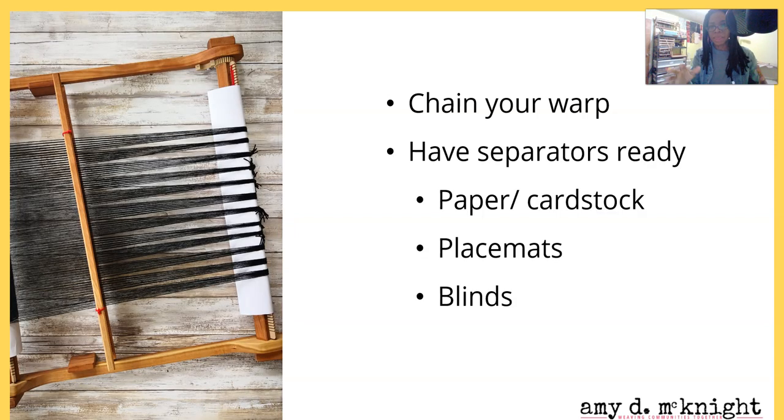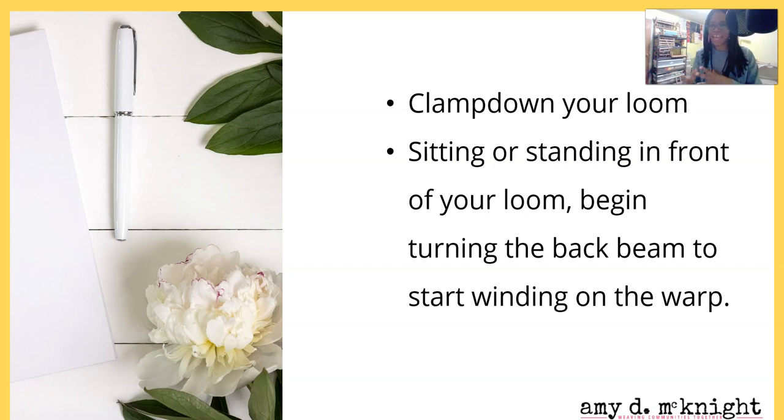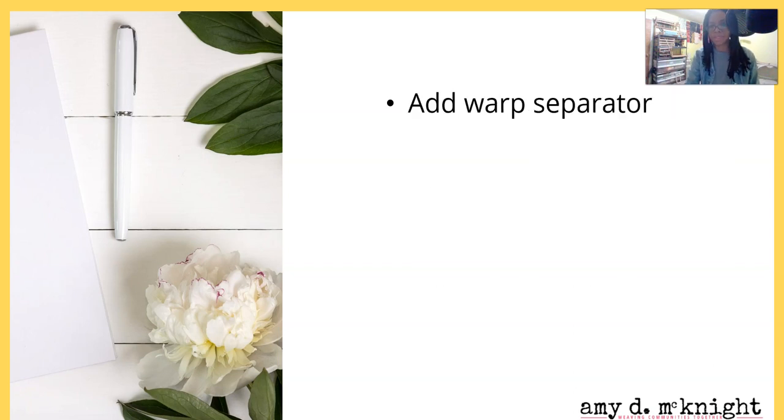Chain your warp - this is important. You don't want a mess unless your warp is really short. Have separators ready: you can use paper, cardstock, placemats - I've recently started using blinds, they're kind of fun. Have your normal warp separator ready. Clamp down your loom and check it twice to make sure it's really clamped down and secure. Then sit or stand in front of your loom and begin turning the back beam to start winding on the warp.